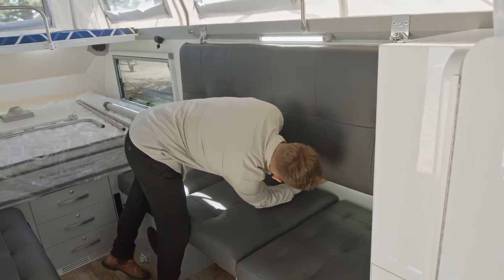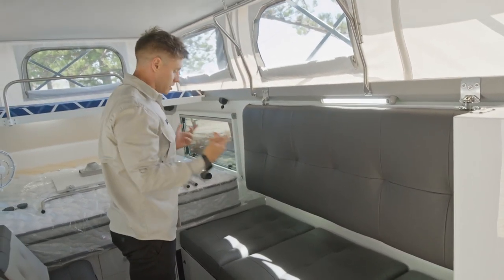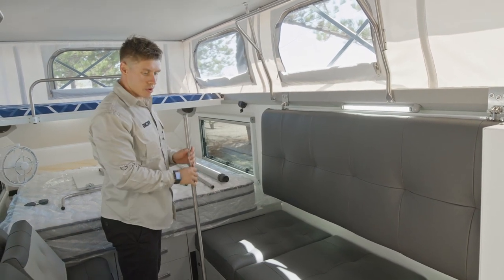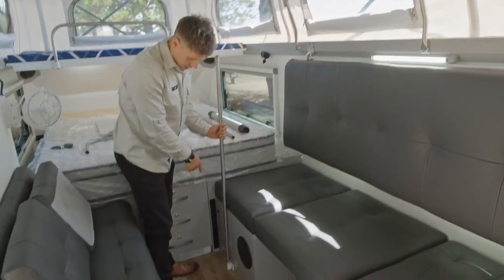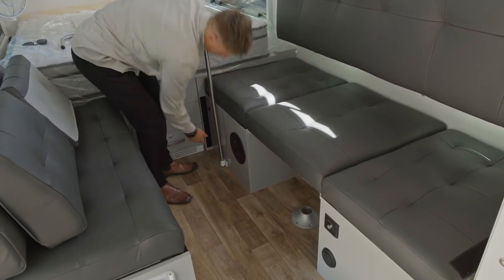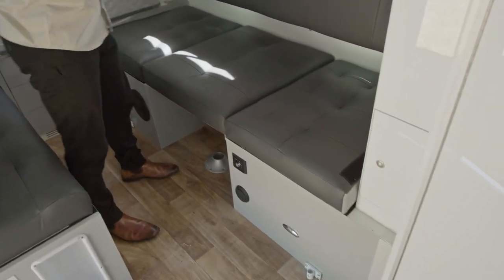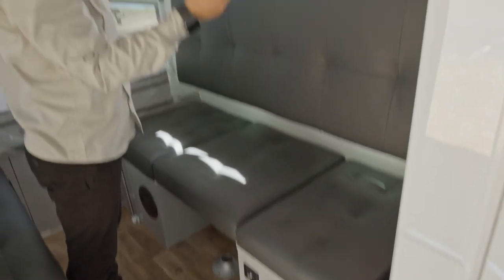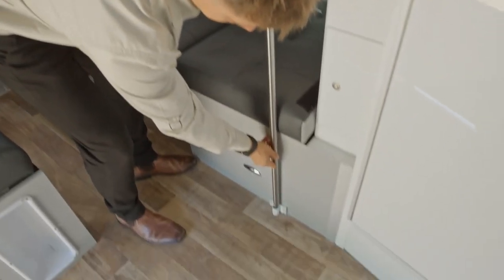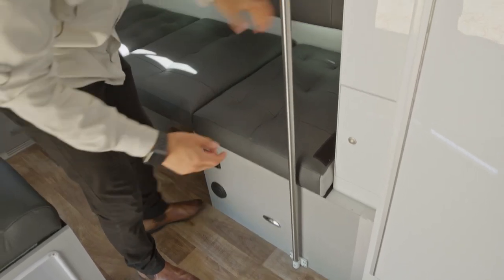I'll undo both these bungees, which will then allow me to swing this into position. Before I do this, there'll be two poles that prop this into position, so I'm going to get these in first. You'll see the little mounts are at the bottom of the base so I can clip these in. These just have a spring-loaded clip at the bottom which will lock in, so once that's in it will not come out.